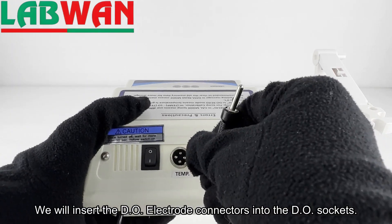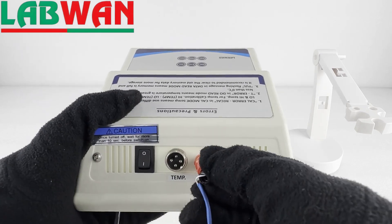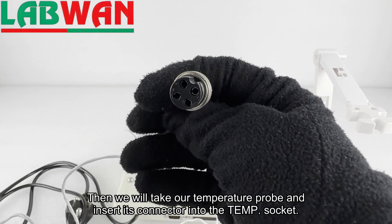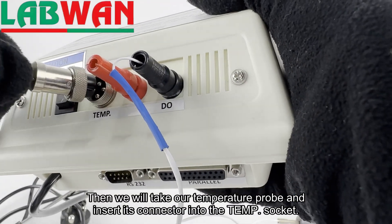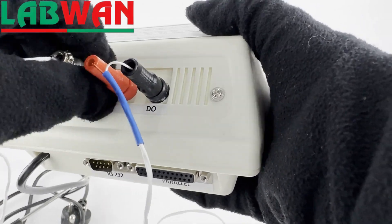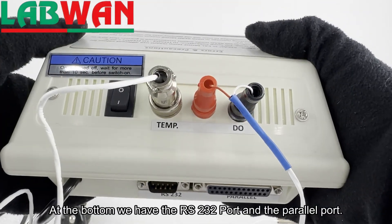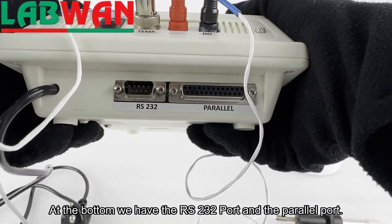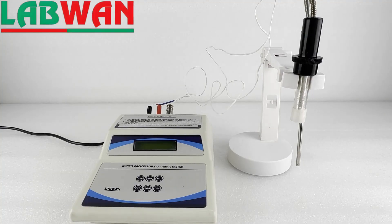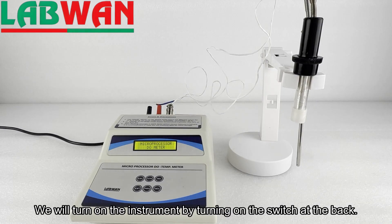We will insert the DO electrode connectors into the DO sockets. Then we will take our temperature probe and insert its connector into the temp socket. At the bottom we have the RS-232 port and the parallel port. We will turn on the instrument by turning on the switch at the back.